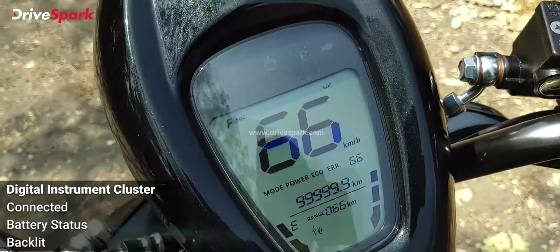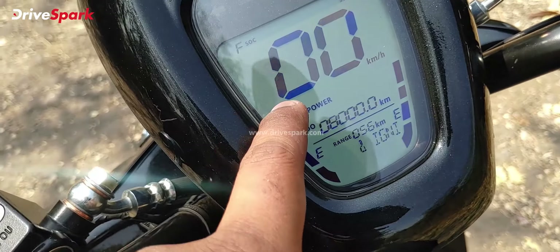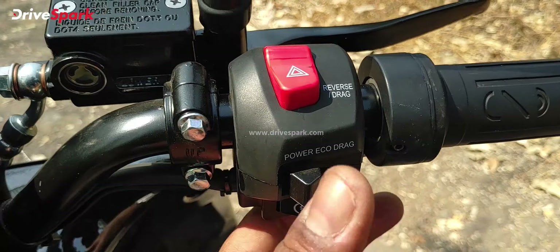Hi guys and welcome to Drivespark. Today we are riding the all-new Bounce Infinity E1. Let me quickly give you a walk around of the scooter. It is a pretty good looking electric scooter, and there is just one variant — it starts at Rs 60,000 ex-showroom, and that includes the battery as well.